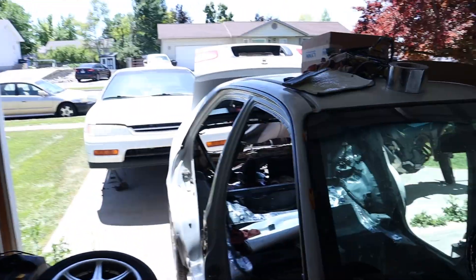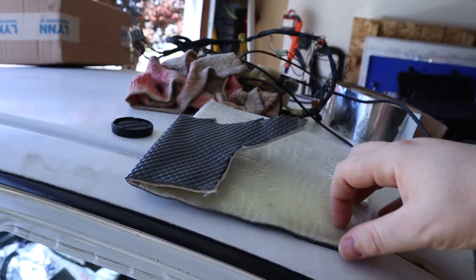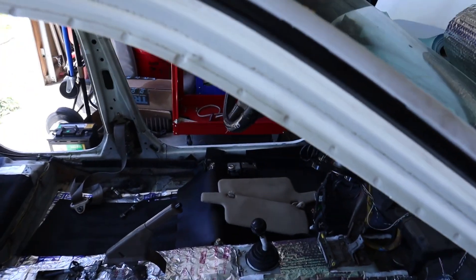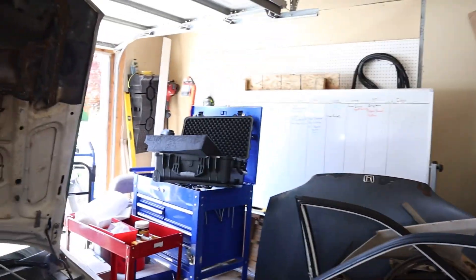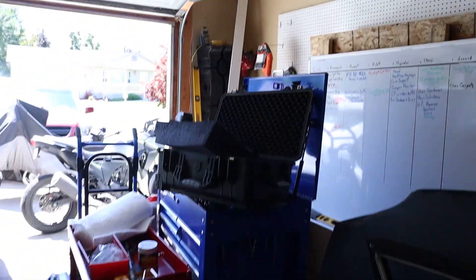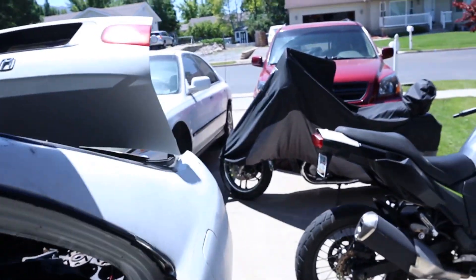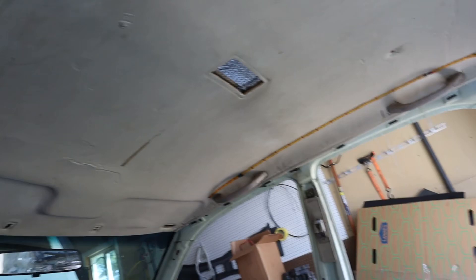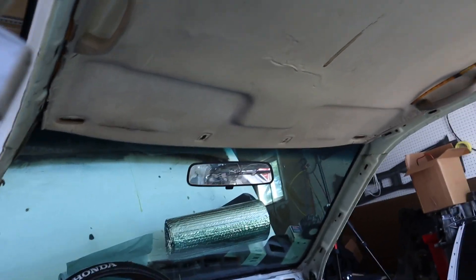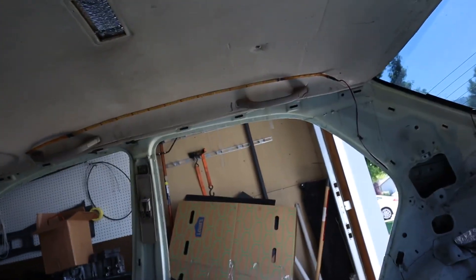I could have bought aluminum sheet backed by fiberglass with adhesive and put it all over the inside and roof, but that stuff's expensive, so I made my own with more insulation — I think I improved upon the whole thing. And funnily enough, the factory headliner goes right back in no problem. There's a little bit of pressure on the top, causing some bowing, but some of that was already there. The headliner's not in the greatest shape.